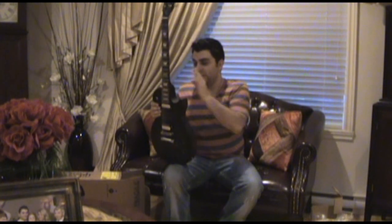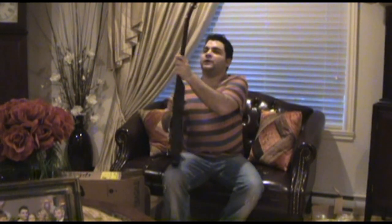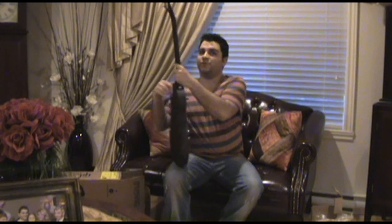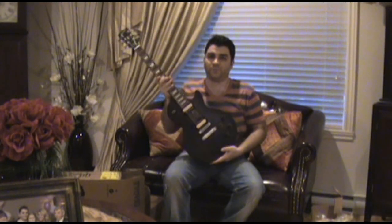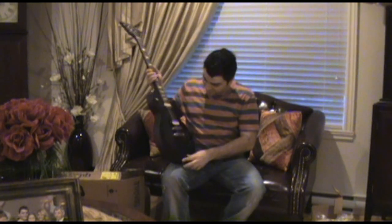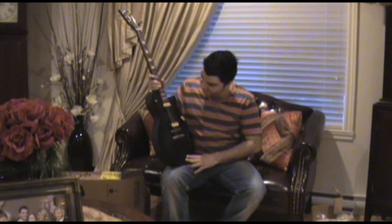It follows the same rules as any other Gibson, other than the neck — it's not a mahogany neck, it's a maple neck. There's a rosewood fingerboard as usual, and cryogenically frozen frets. The body is mahogany with a maple top — a real maple top where you can actually see the grain, which is kind of cool for the price.